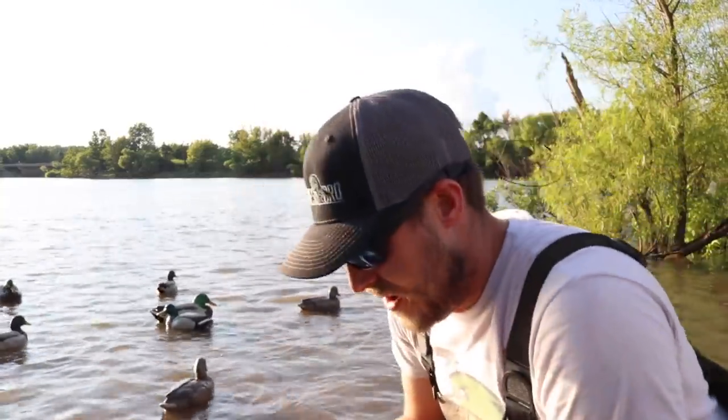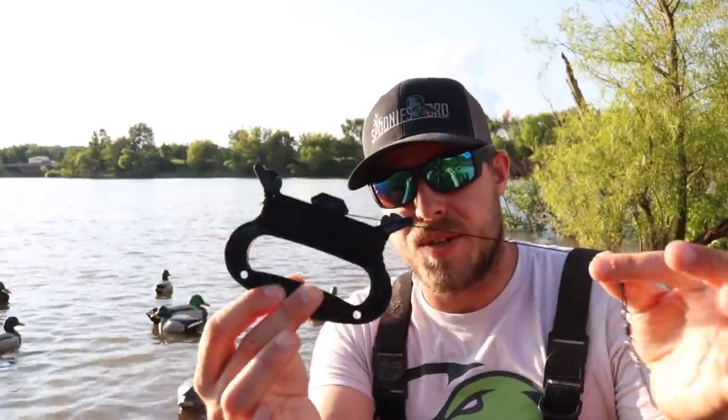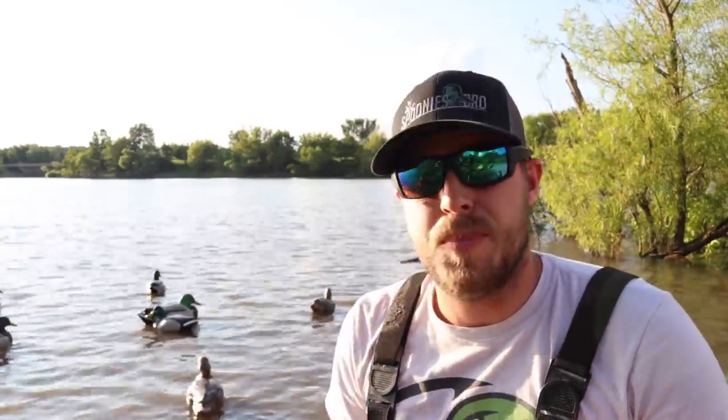We got the decoy spreader out and the last thing we need to do is hook up our little string that we'll use to pull it and make the motion — just like a regular jerk rig.